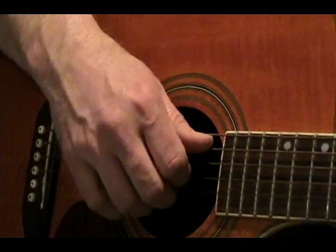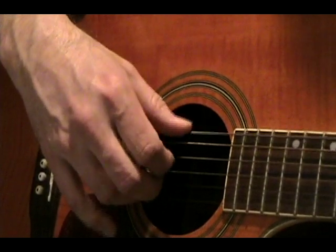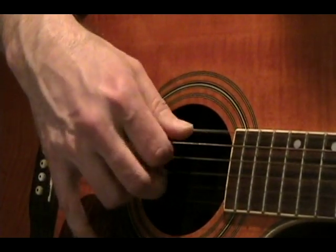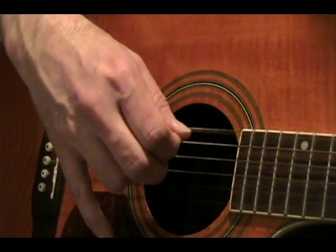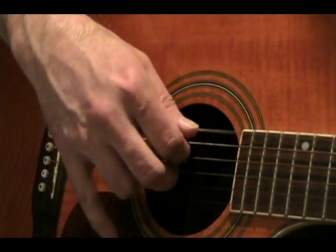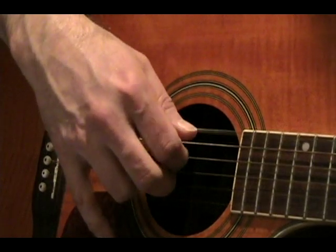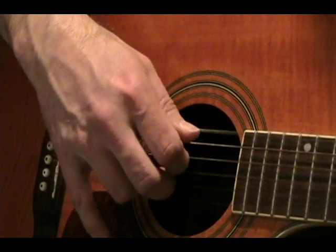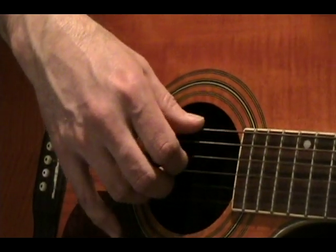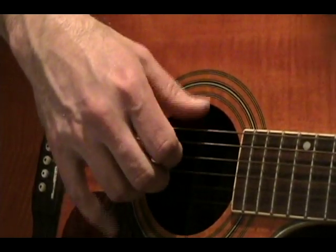Now let's check out the right hand finger pattern. That's called a Travis picking pattern. So the right hand picking is very important in this song. You need your B string here and your low E, pinching notes in the opposite directions. Now when you switch to the other chord, the picking is the same.